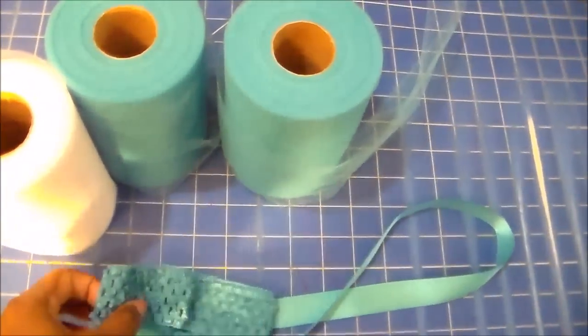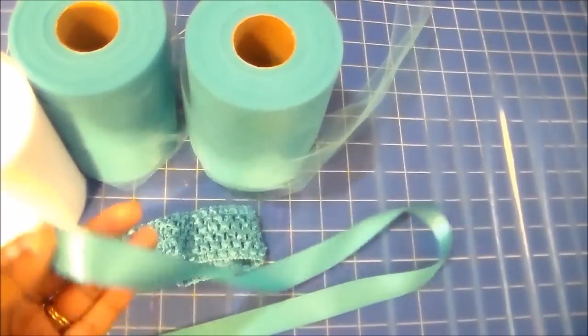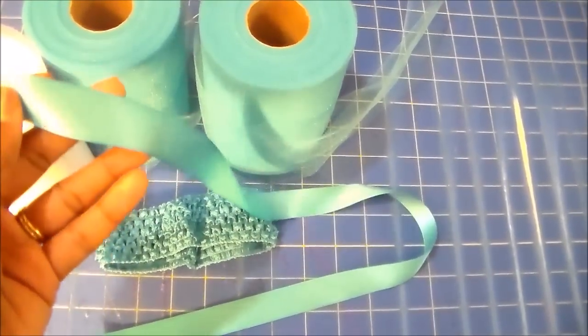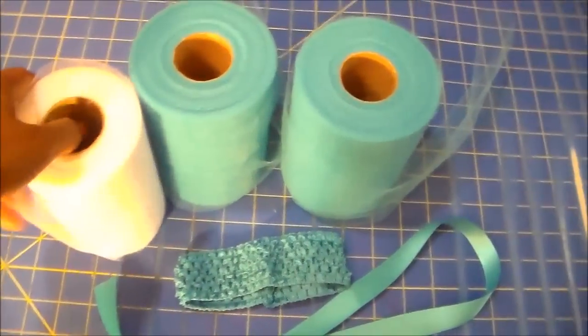What you're going to need to make this tutu is a crochet headband. Any size will do, but this one's one and a half inches. You'll need some ribbon of your choice — I believe that's about a one inch ribbon. And you'll need tulle rolls.